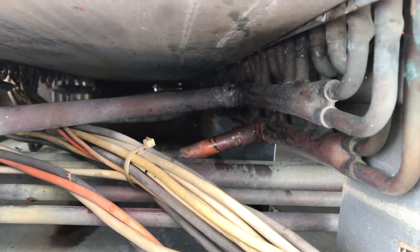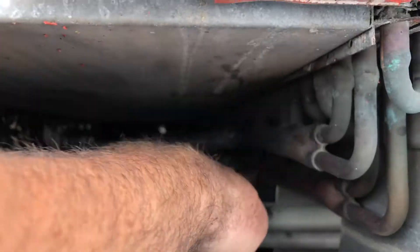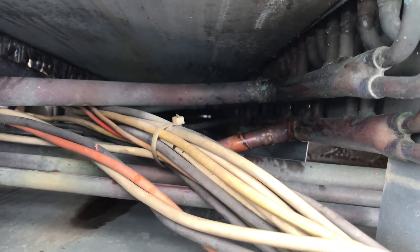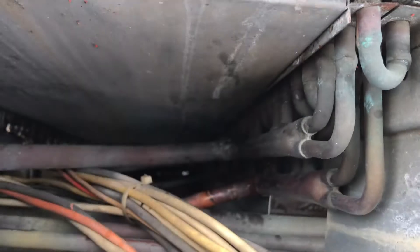Here's after I fixed it. You can see all the extra braze I was able to get on there. Luckily I was just able to get the torch in here, angle the flame that way, and keep it away from the wires. It actually wasn't too bad. I could only imagine though if you had something on the bottom there trying to get in there.